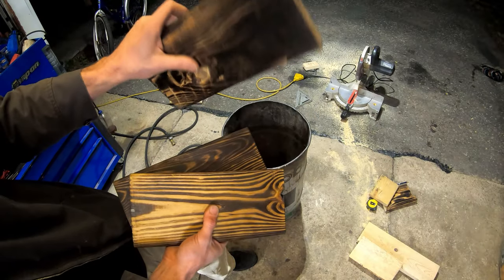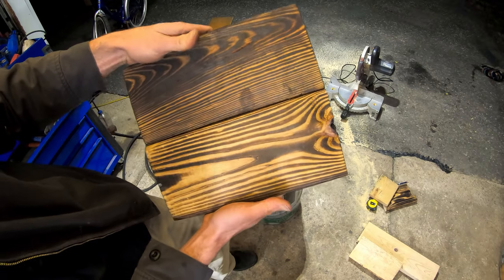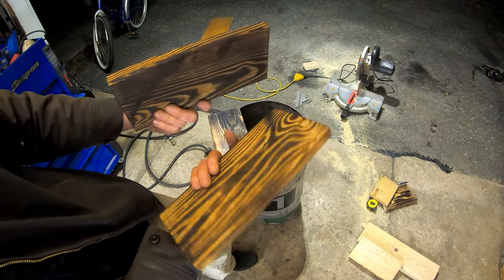I tried some sugar barn pieces but the regular fir came out trash. The pressure-treated actually came out half decent looking, a little burnt on the edges.